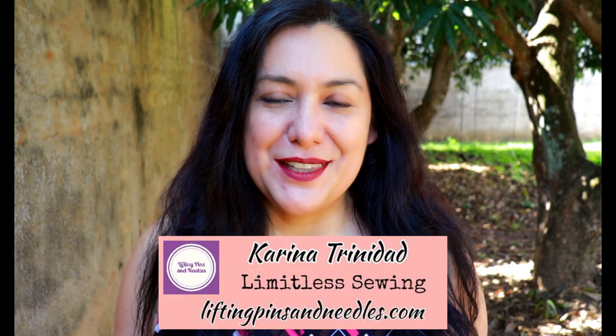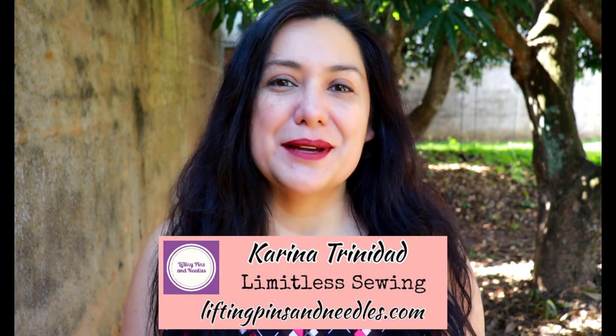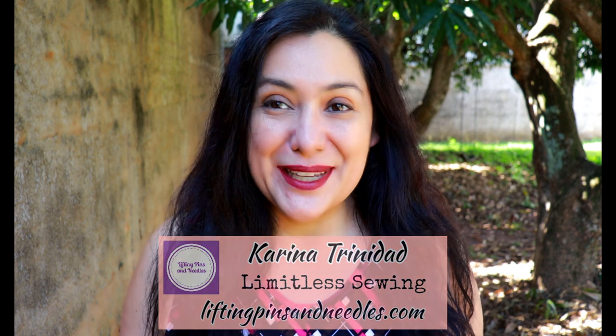Hi sewing friends, I'm Karina from liftingpinsandneedles.com. Welcome to this channel that is all about sewing — limitless sewing. If you've been joining me for a while, welcome back, and if you're new and stumbled upon this video, you will see a lot of sewing footage, very practical sewing content and different ways to sew.